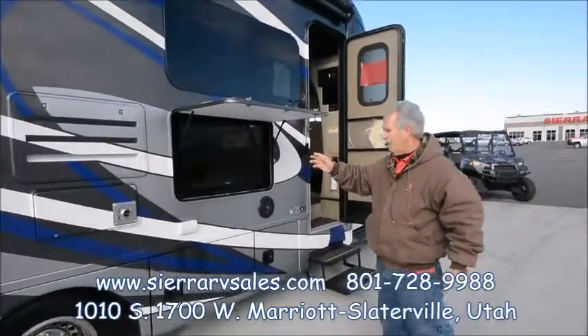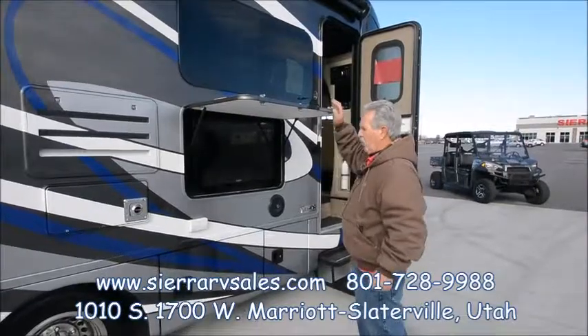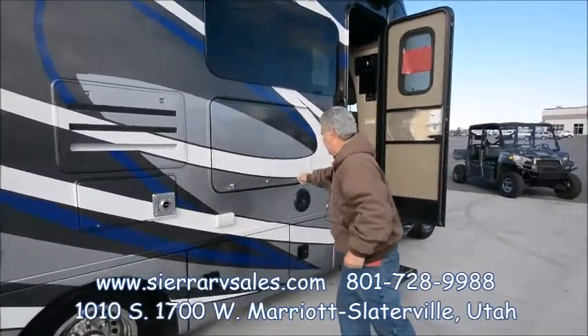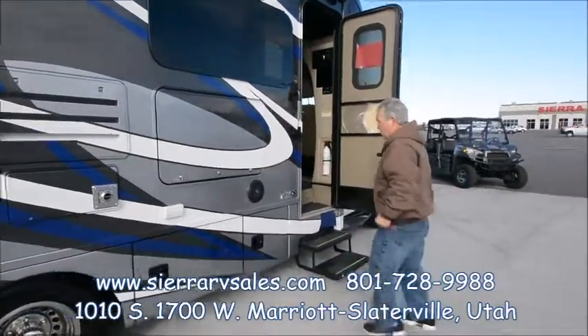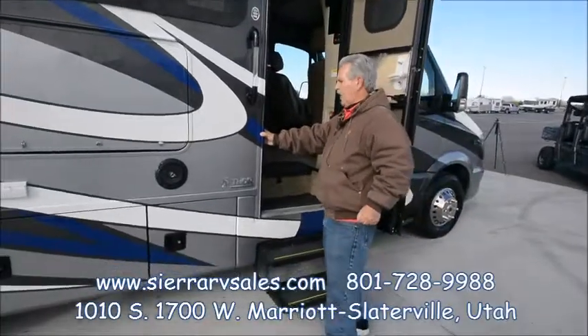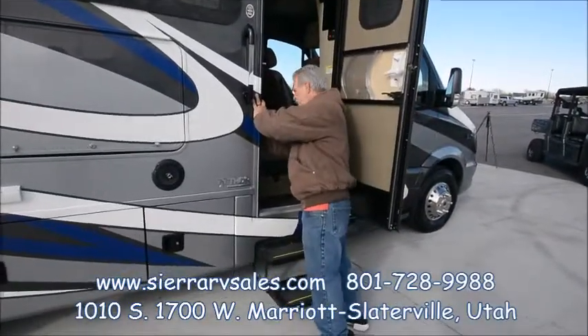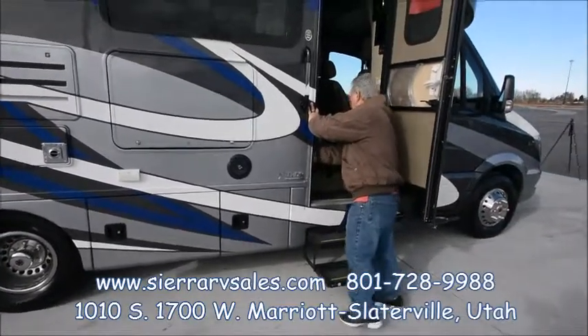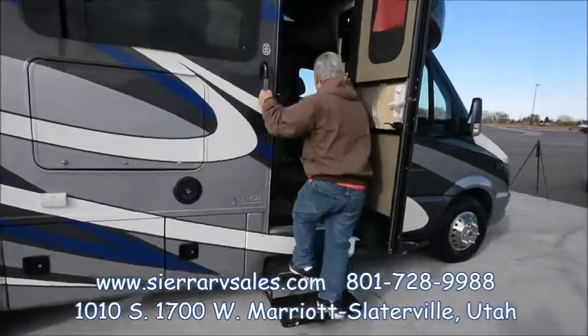There's an outside TV and more storage. This one actually has electric jacks, controlled right here on the inside — we'll show you how to work all that. It's also got a step light here so you can see when you're getting in.